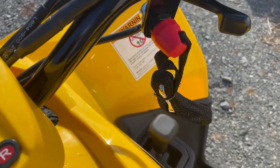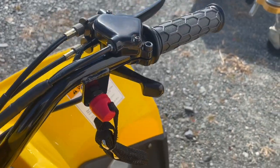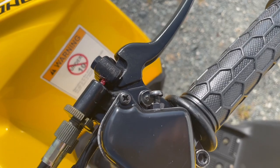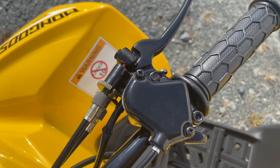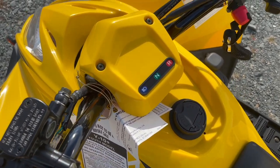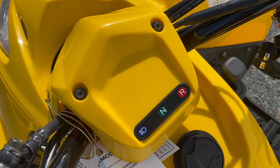On the right side it's pretty simple — your standard thumb throttle for the ATV. There's a tether so you can hook that to the child, and if they fall off it shuts the unit off. You also have the brake lever, and then the throttle restrictor screw, which is great — you can set the speed on this thing.